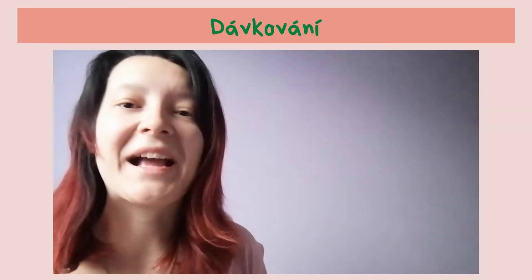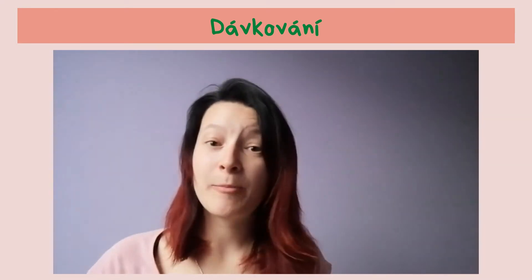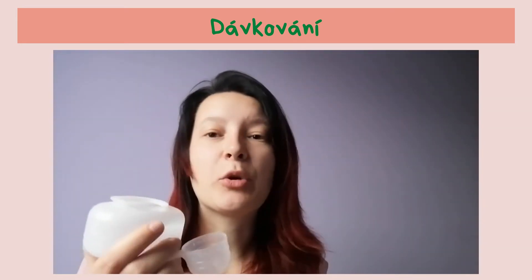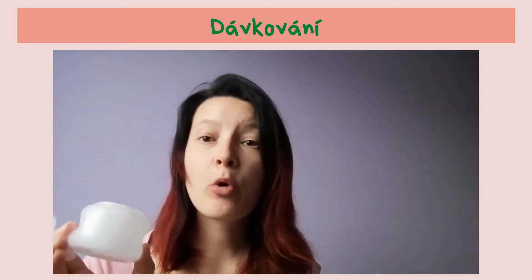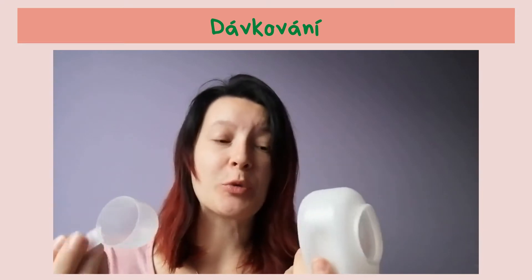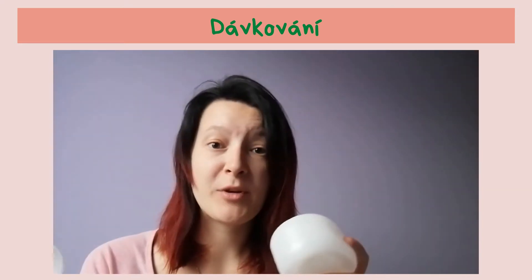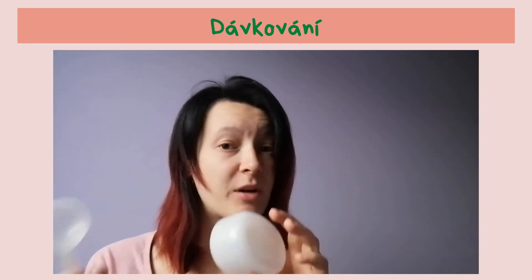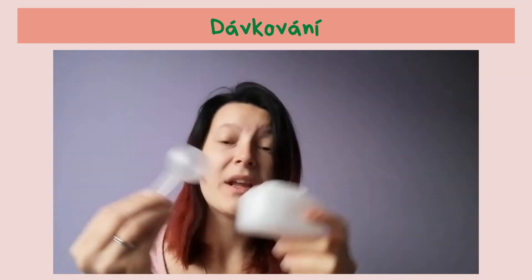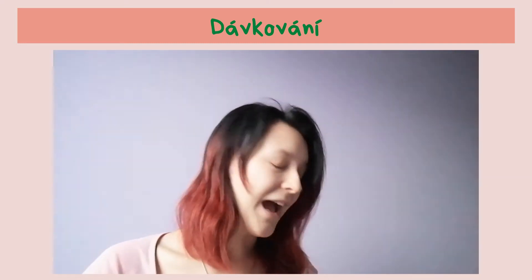A jaké mají dávkování prací gely? Opět k pracím gelům potřebují bubínek, potřebují odměrky. Odměrky stojí 9 Kč a je to 4,008 Kč. Pokud už jste si třeba koupili prací prášek, už to máte doma, už si to znovu kupovat nemusíte. Pokud přemýšlíte nad tím, že si koupíte prací prášek nebo prací gel, opravdu ať máte doma alespoň jednu tuto sadičku za těch 9 Kč, budete to opravdu potřebovat.